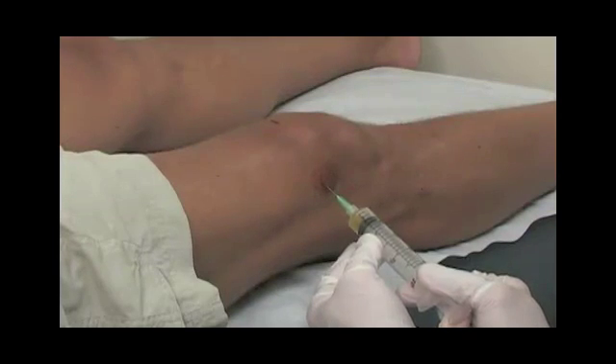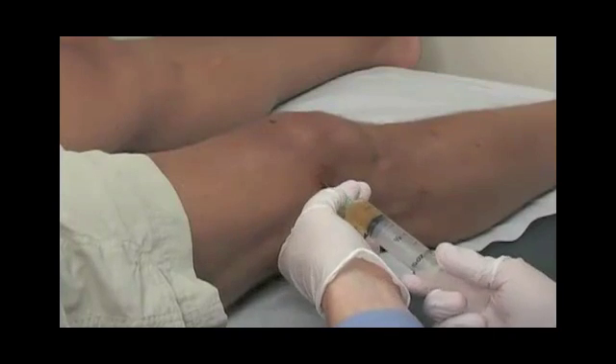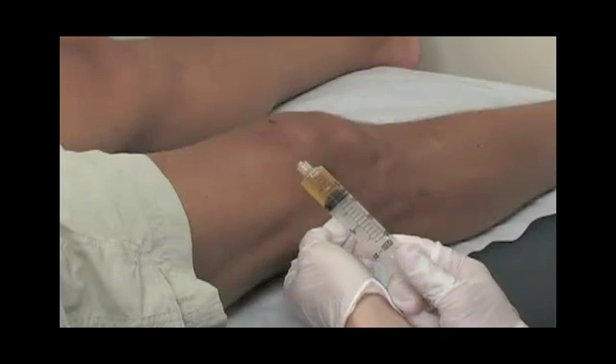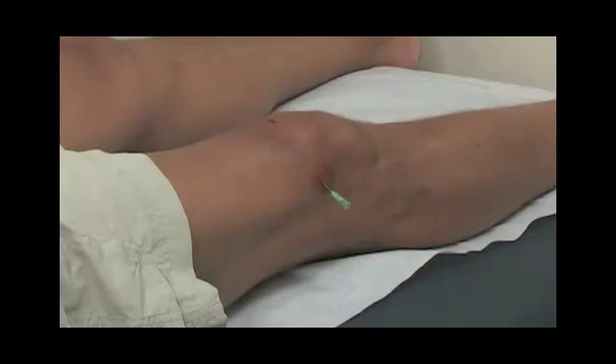Once fluid is aspirated, or simply just a flashback of fluid within the barrel of the needle, we'll place the Symbus 1 syringe on the needle.